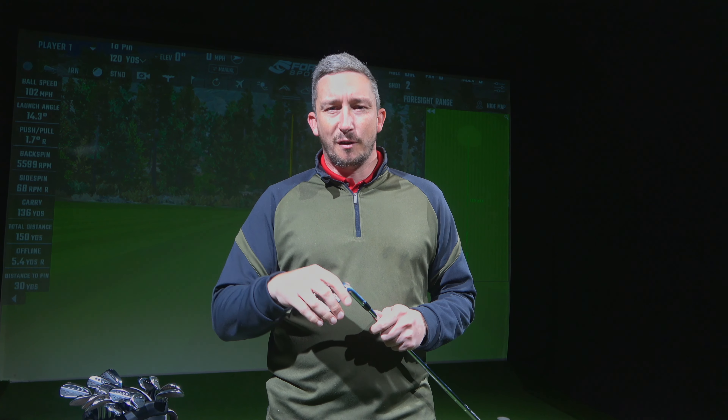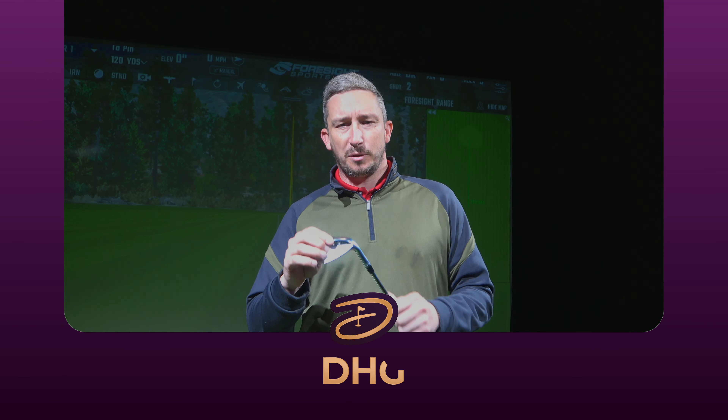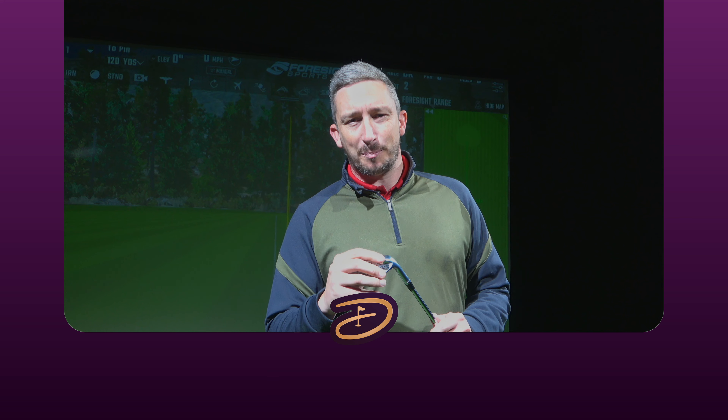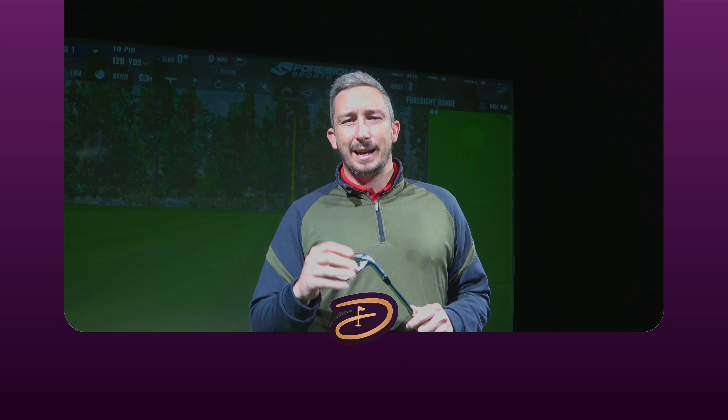Hi everyone, welcome back to the channel. I'm Lee Whittaker. On camera we've got Lester, and I've got a very special guest today to review the Callaway Jaws Raw wedges. He is a Callaway staff player, he is a fan favourite on the channel — it is the one, the only, Mr Chris Gill.